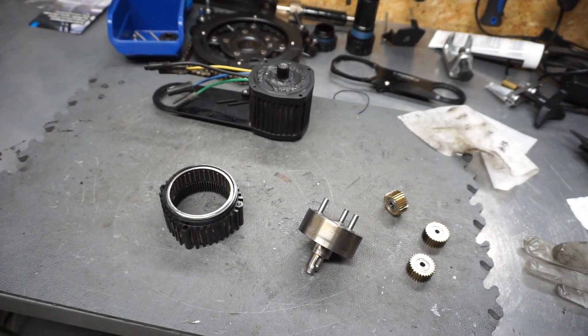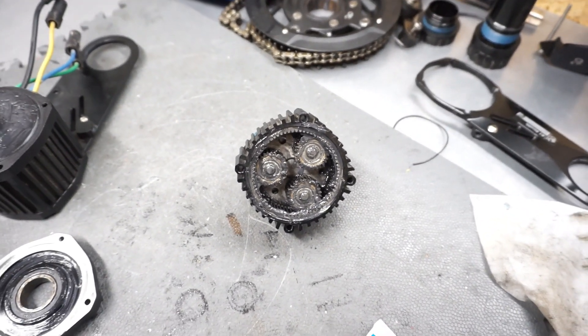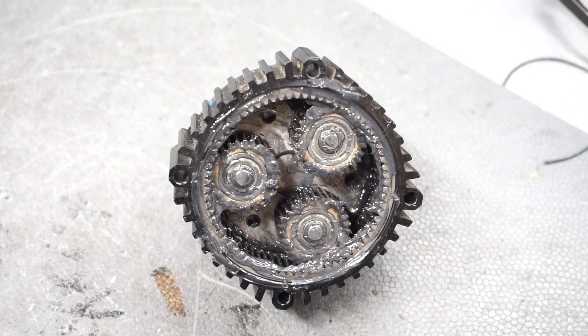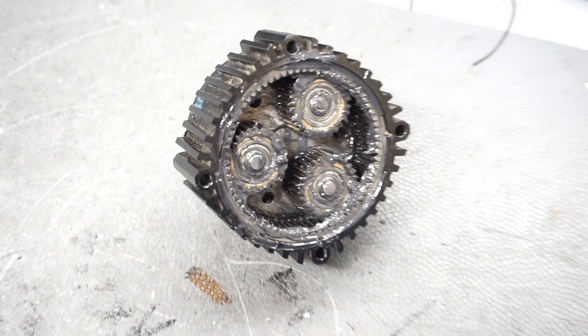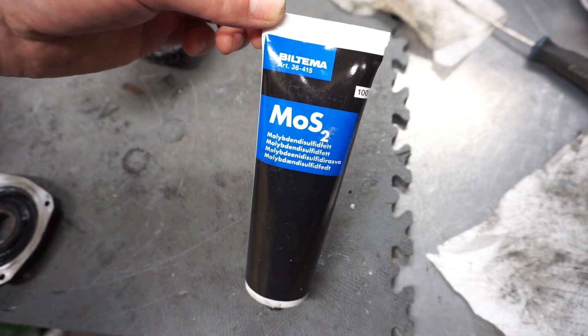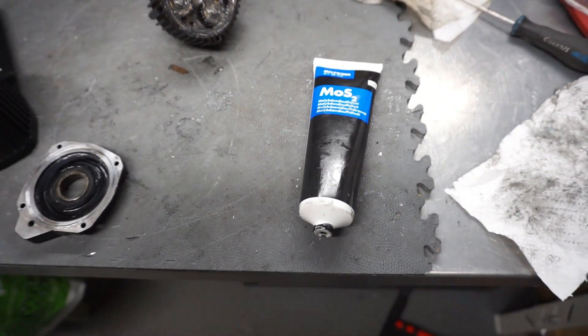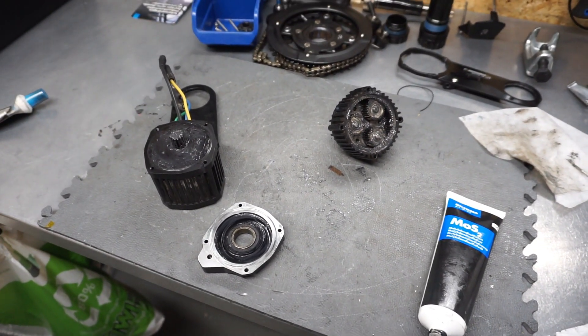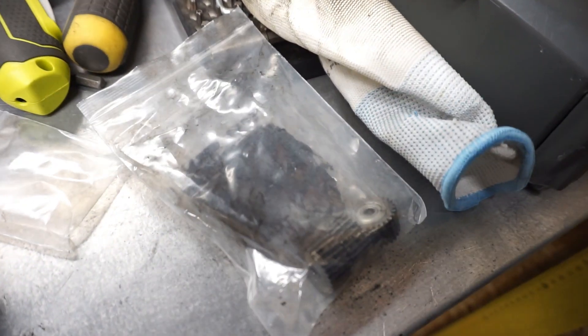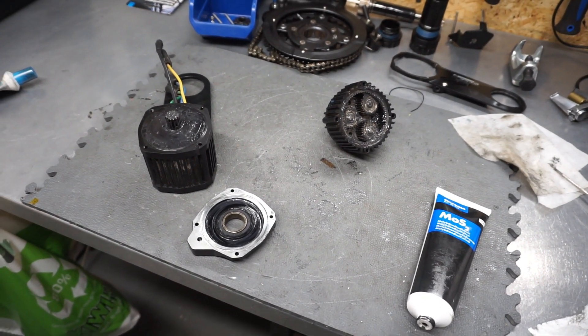The motor is fully assembled. I've greased all the parts — the motor cover and planetary gear, as you can see with the zoom. There's a lot of grease. The type I'm using is a moly coat type — it's basically lithium grease with molybdenum. There are different names on the market, but this is the black goo that was used originally. I'll put everything together and see how it works.